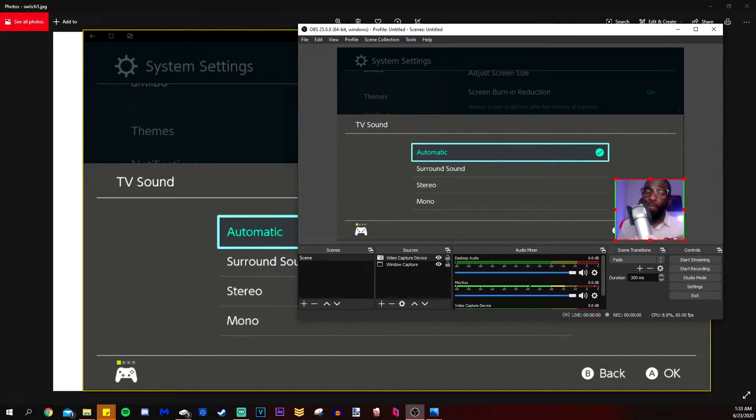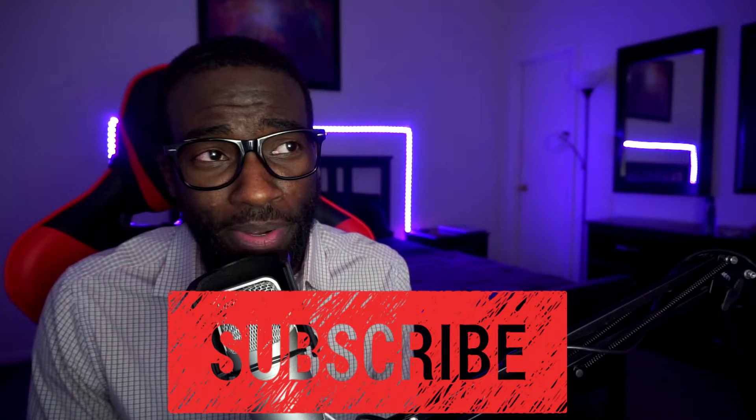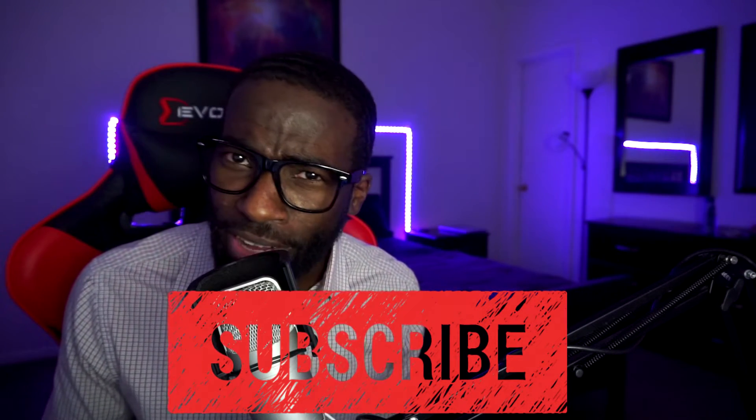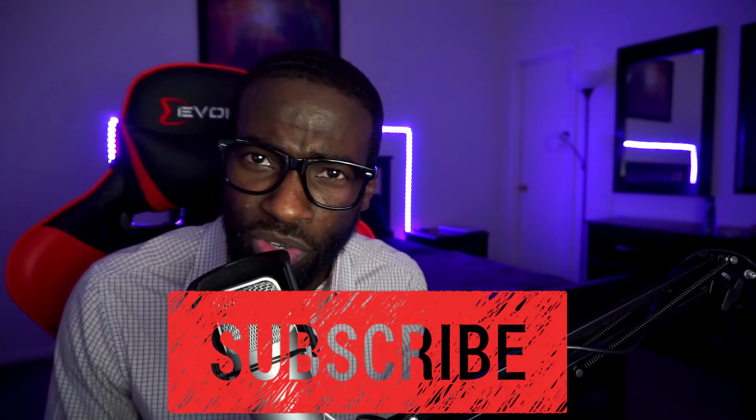I hope this video helped you out. If it did, feel free to subscribe. If you have any questions or want to see what my regular life or Twitch streams are like, check me out on Twitter, Instagram, and Facebook. And remember — don't challenge me in Smash unless you want to win really fast. Class dismissed.